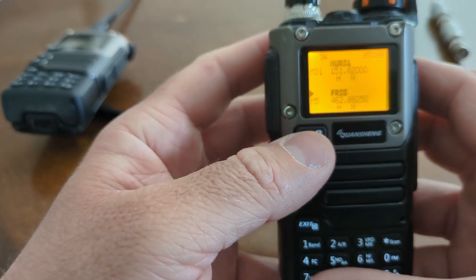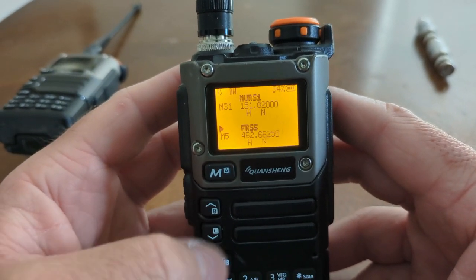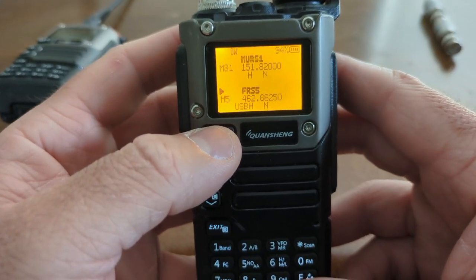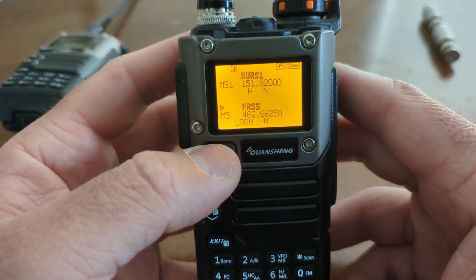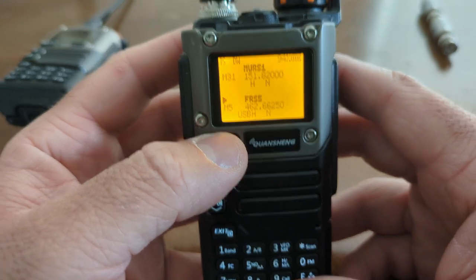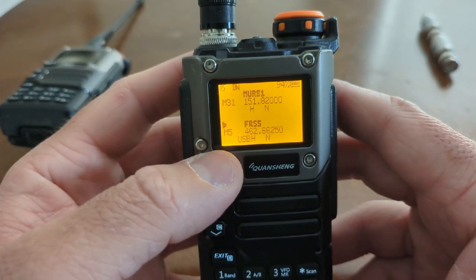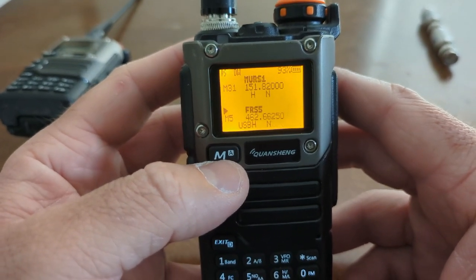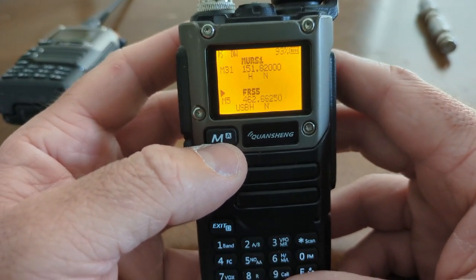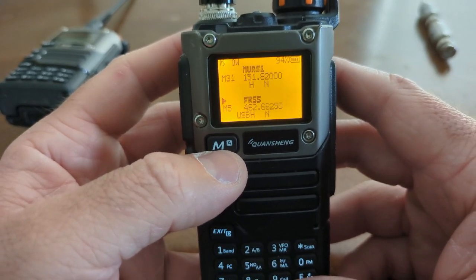You saw 'switch demodulation' — that's another thing about this radio. It'll do FM, which the Baofeng does — wide or narrow FM — but it will also listen to AM or even upper sideband, single sideband. This opens up a whole new world of possibilities for listening to different frequencies, including aircraft. Aircraft use AM modulation on a frequency range that this radio can receive. It will not transmit on those frequencies, and I would highly encourage you to never attempt to transmit on aircraft frequencies — that will get you in a whole lot of trouble very fast. But you can listen to air traffic control and air-to-air traffic, which is kind of cool.